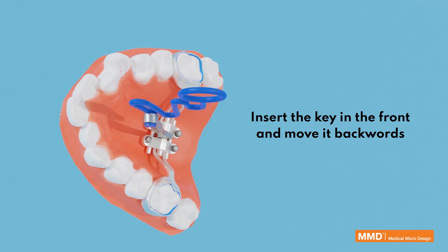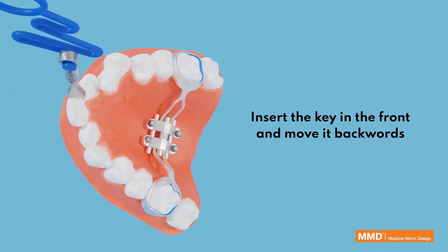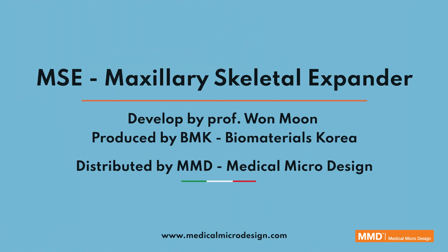Insert the key in the front and move it backwards to activate. The MSE Maxillary Skeletal Expander was developed by Professor One Moon, produced by BMK, and distributed in Italy by MMD.